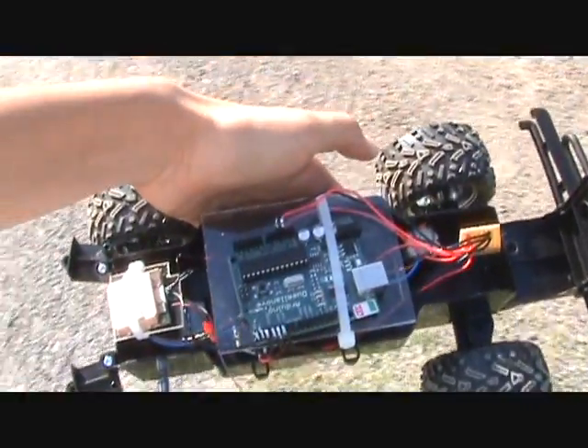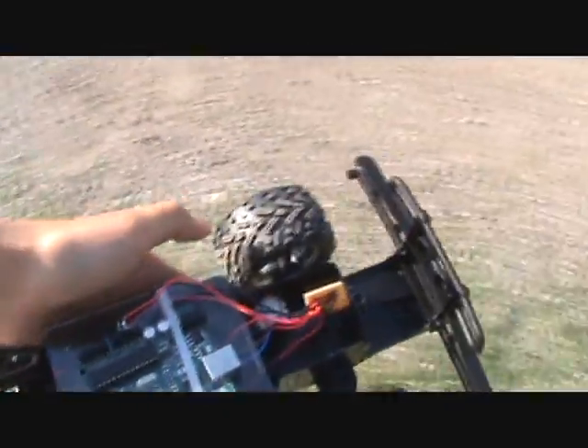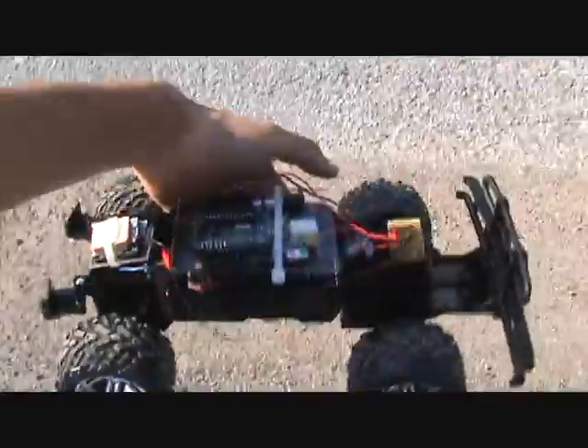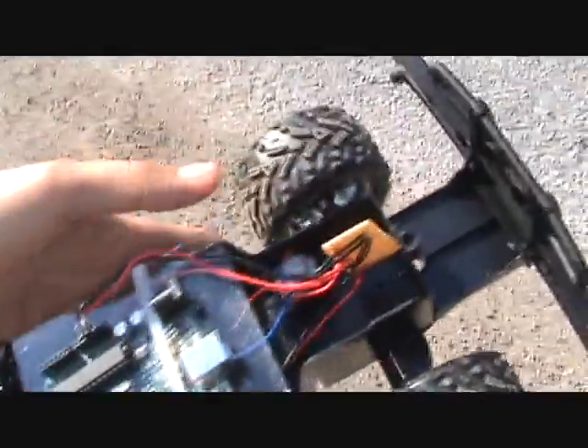Here is our first test run of my AGV. Right now it's just using GPS to get to its GPS point, which is just down the road over there. And this is just a Walmart Hummer — it's not the best vehicle. But let's give it a test and see how it goes.